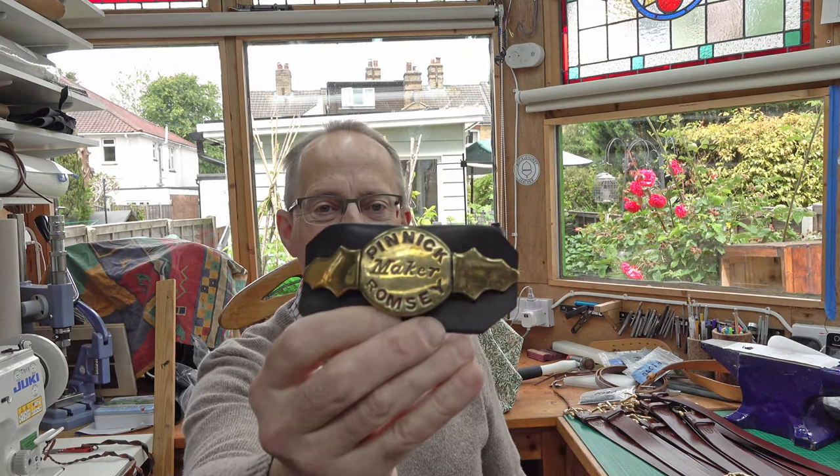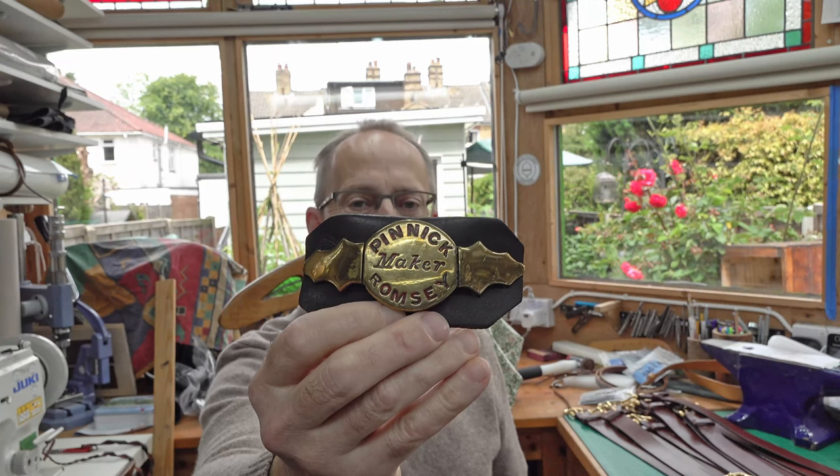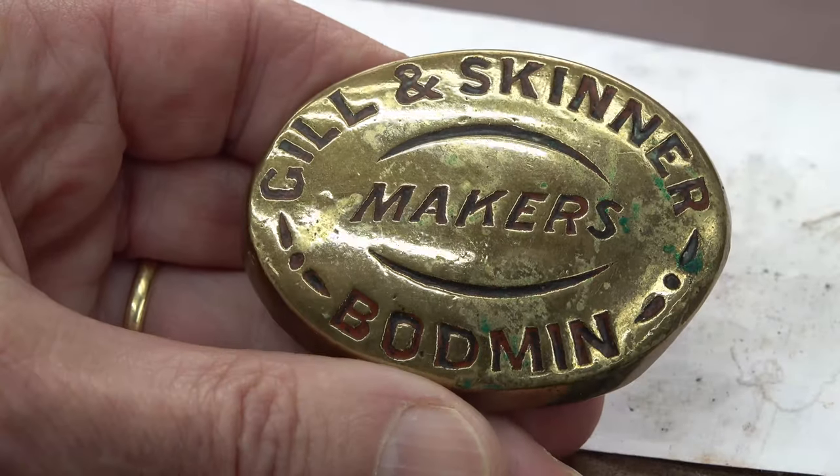Hello, I'm going to show you six items and there's a bit of a common theme with them. These are old horse brasses — this one is made by Pinnick of Romsey, and I Googled them, they did exist. Gill and Skinner, Bodmin — another horse brass.